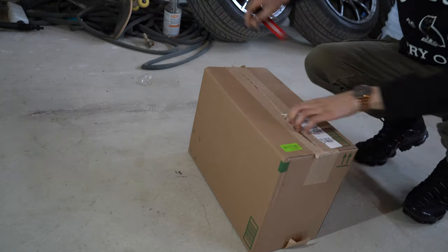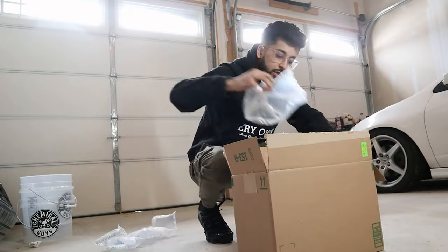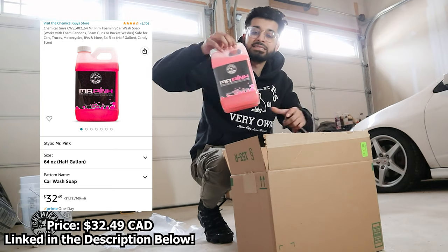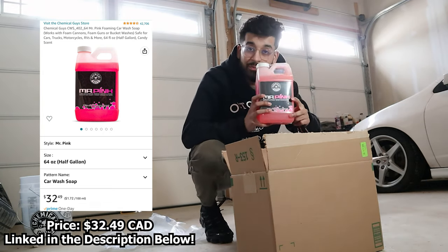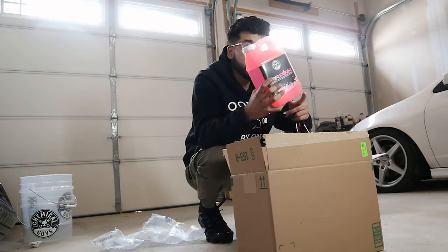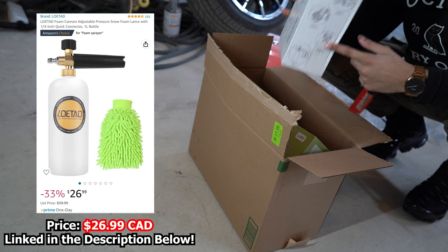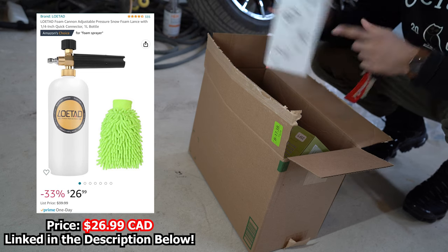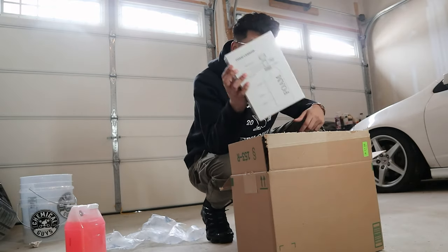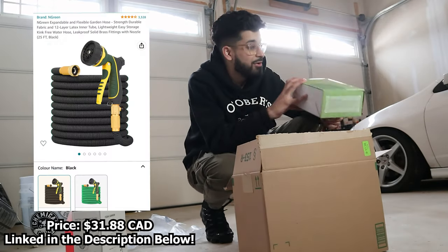Moving on, there's a bunch of things inside this next box. First things first — this is smaller than I thought but it's still a decent size. This right here is a foam cannon wash, connected with the buckets setup, and it had really good reviews, so I went ahead and picked it up. Next we have a really cheap but well-reviewed foam cannon. I'm going to be putting this to the test today — it cost me under $40. There are a lot of expensive foam cannons out there around $100, but this one is well-reviewed for $40.